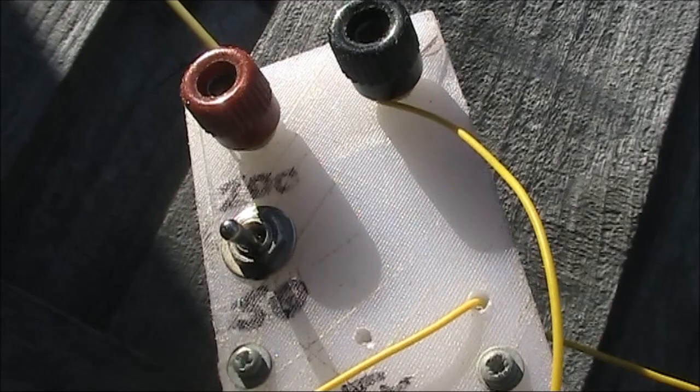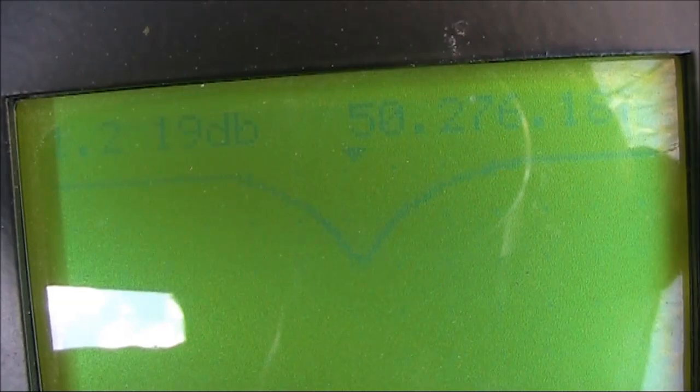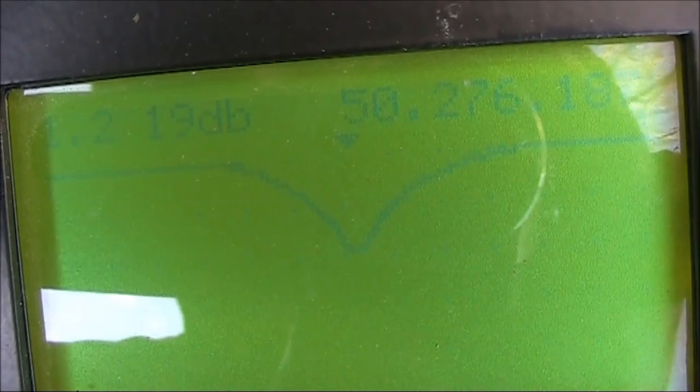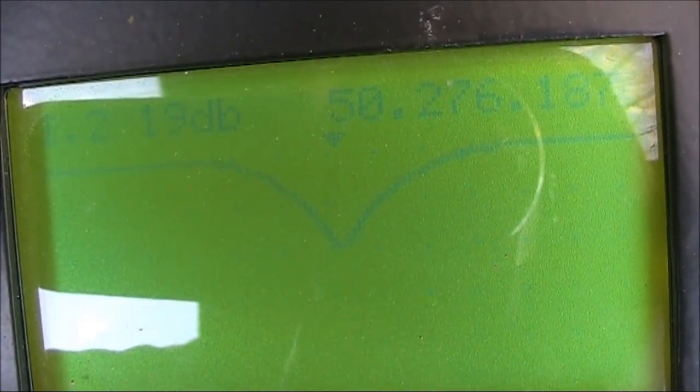At 100 megahertz it's 1.4-to-1, though I'm not sure how good the ferrite is at that frequency. At 25 megahertz there's no dip at all now, but switching to 50 ohms there is a small one at 26 megahertz. Moving the feed point a bit nearer the centre, I've got a respectable dip again near 50 megahertz at 1.2-to-1, about 2.05 metres from the end. Meanwhile at 25 megahertz we've got a very sharp null — 1-to-1.